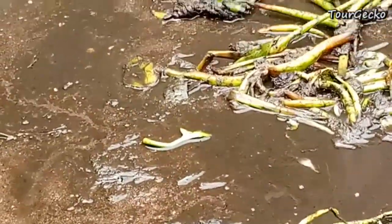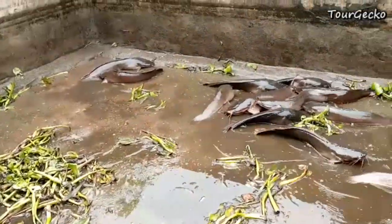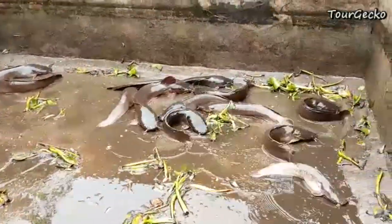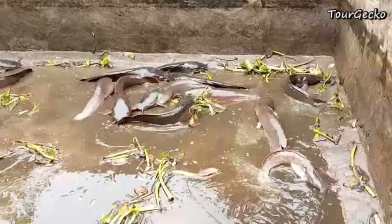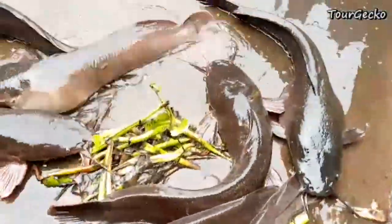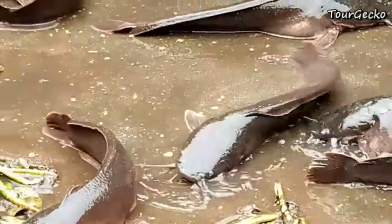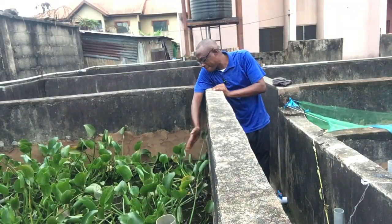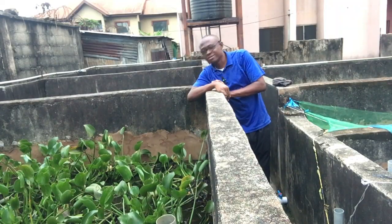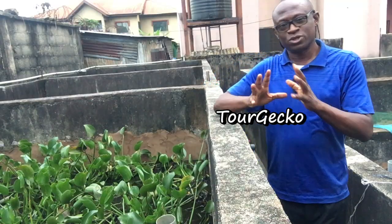We just removed water from this fish pond — the water was higher and we drained it. Look at the size of the fish inside here. Let's do the math so you can understand the importance of using black soldier flies in fish pond farming.